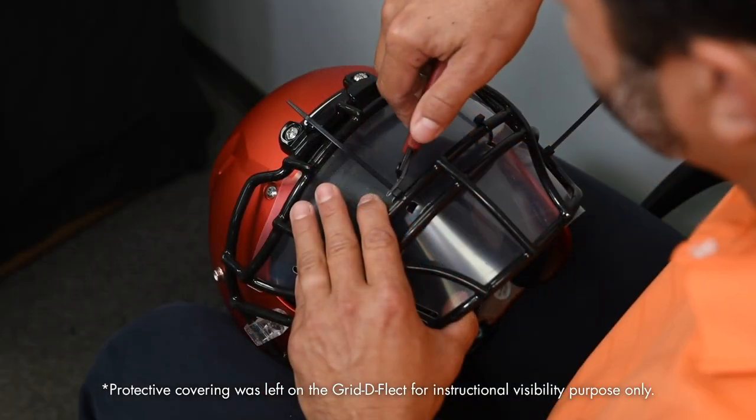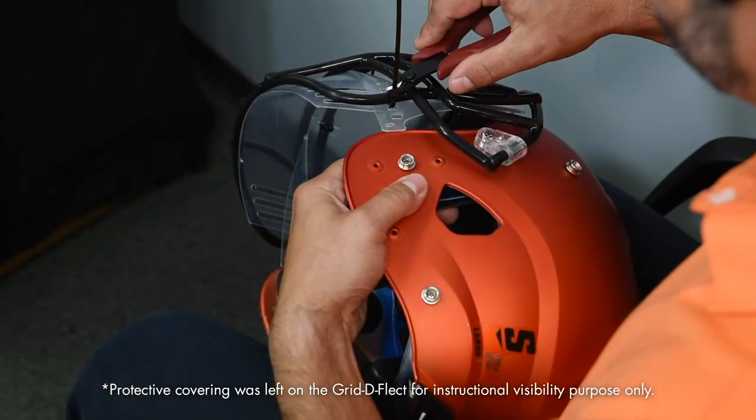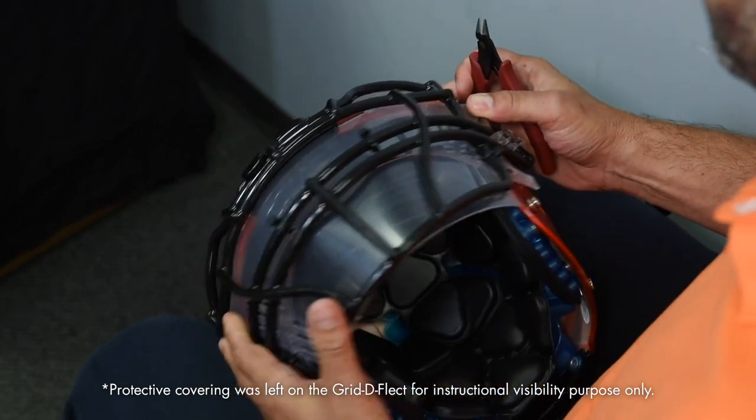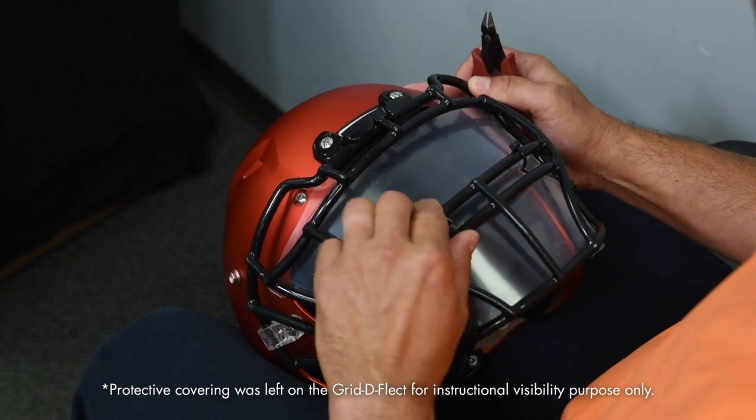Number six: use a proper tool to trim the ends of the zip ties. Do not leave sharp or abrasive ends on the zip tie. Cut ends should be facing the inside of the face mask or to the side. Do not expose cut ends to the front of the helmet.